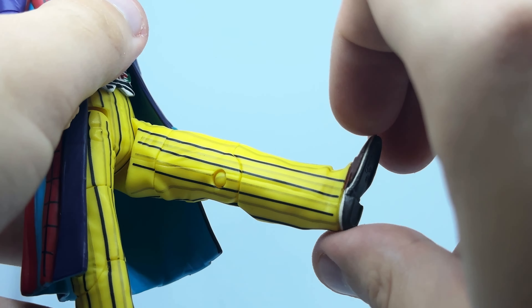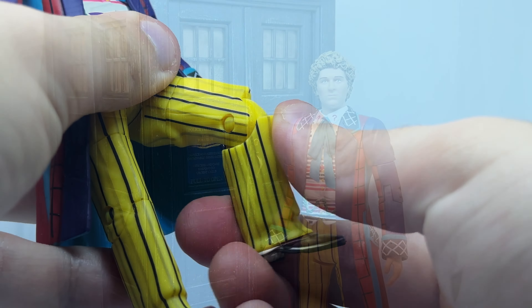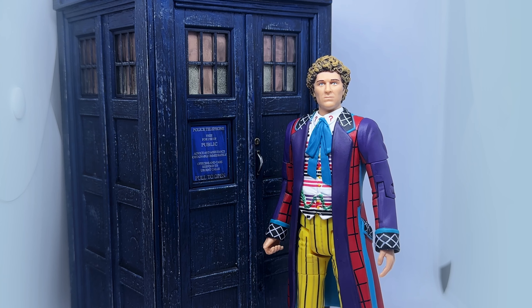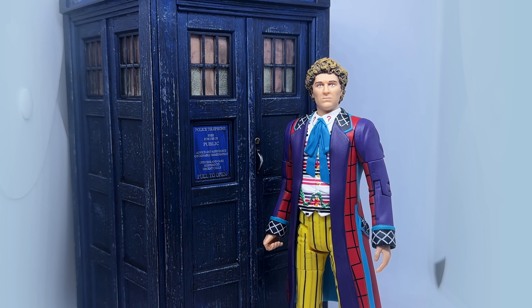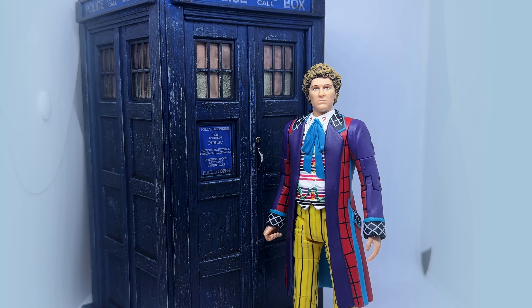Looking at articulation, the Doctor's head can turn side to side. There's a 360 at the shoulder, bicep, and wrist, as well as a bend at the elbow. His waist can turn, his legs can kick forwards and out to the side. He has a 360 at the thigh, and finally a bend at the knee.